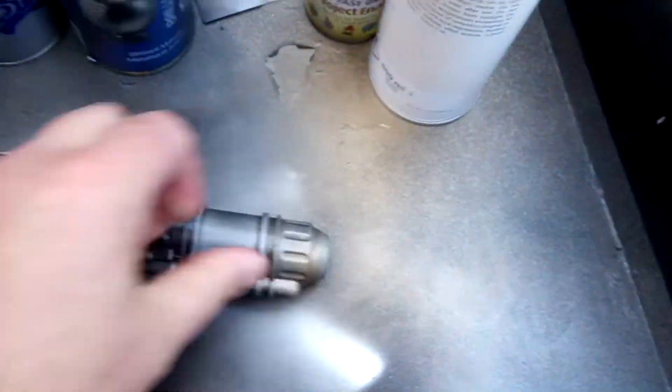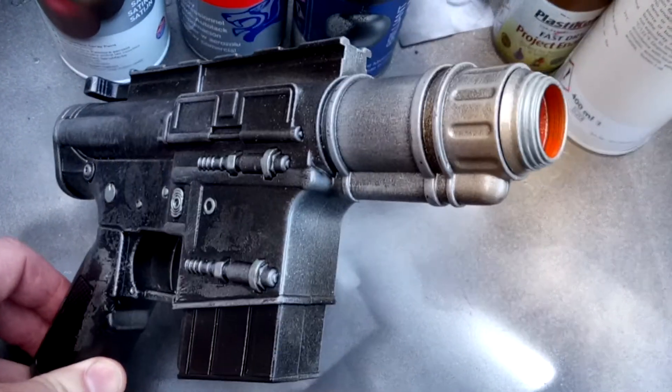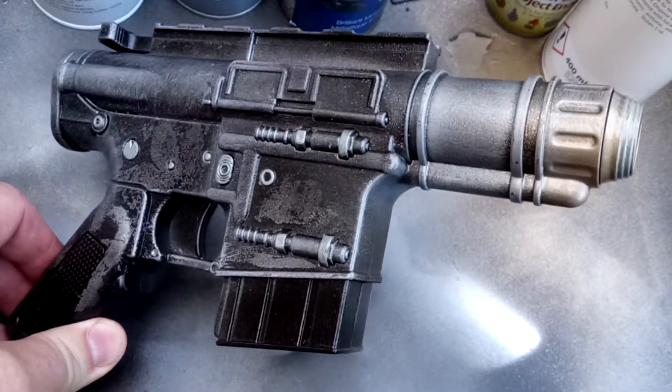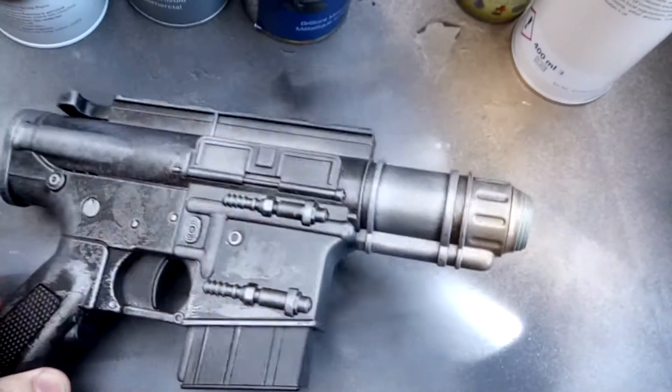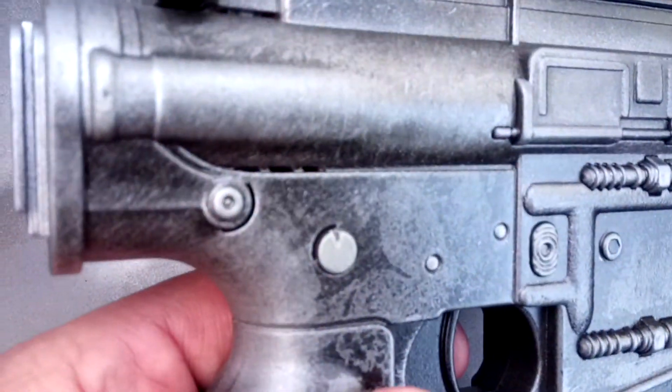It's a nice little gun. I do like what they're doing — there's another one in the range, a Poe Dameron one from The Last Jedi. I'd like to get my hands on that but it's still full price, about 35 quid everywhere. This one I picked up for about 15 — it's a lovely little gun.